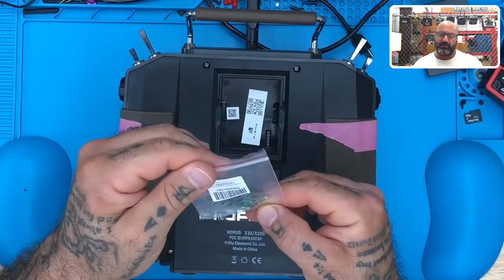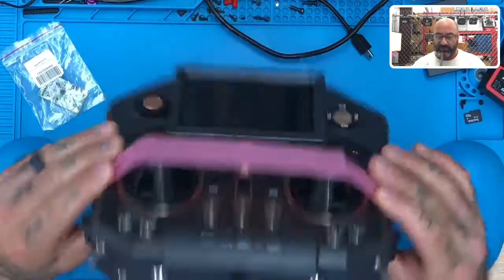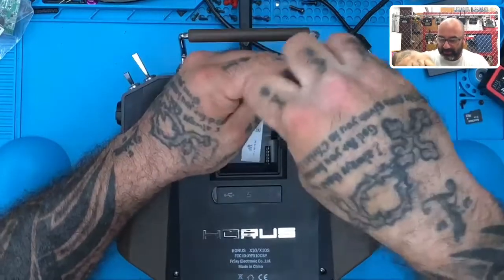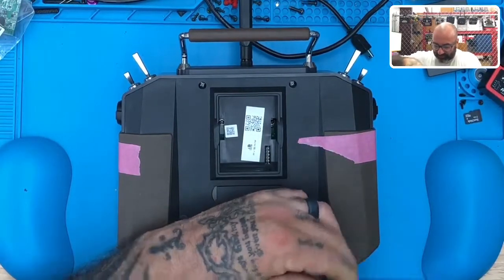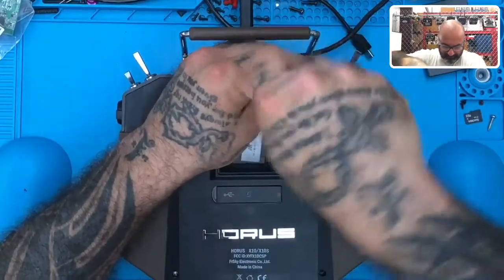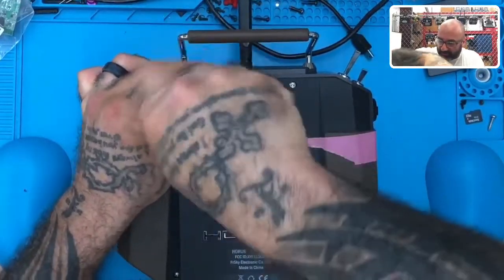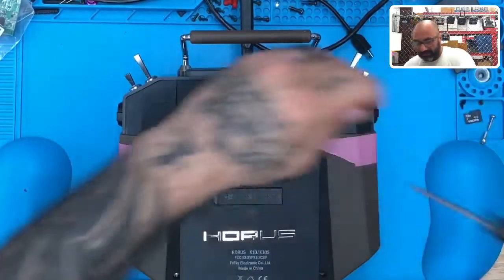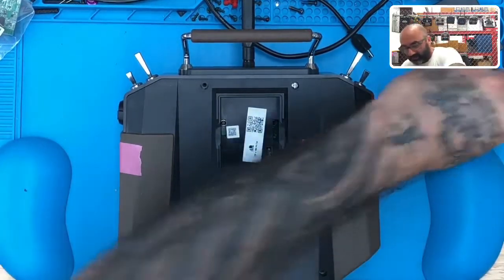So let me check a few things out just to make sure. I'll tell you right now, right off the bat — put these rubber pieces on to protect the sticks and then just tape them on so that your sticks don't get bent out of shape. This video will actually lead us into the R9M 2019 Access Edition, because I have a customer who said he was having a hard time setting it up and binding. I don't want to just grab a regular X10S Express — I can knock two birds with one stone on this one.